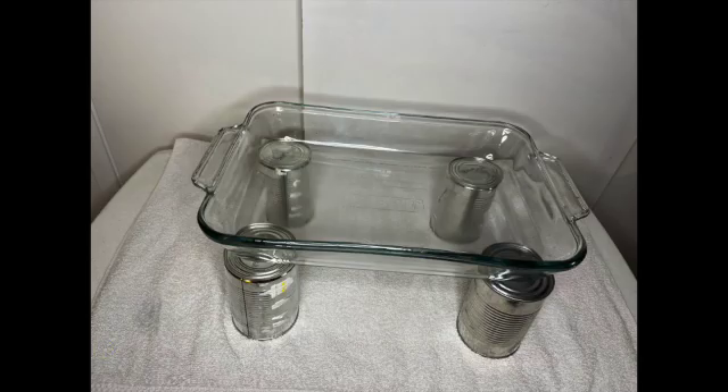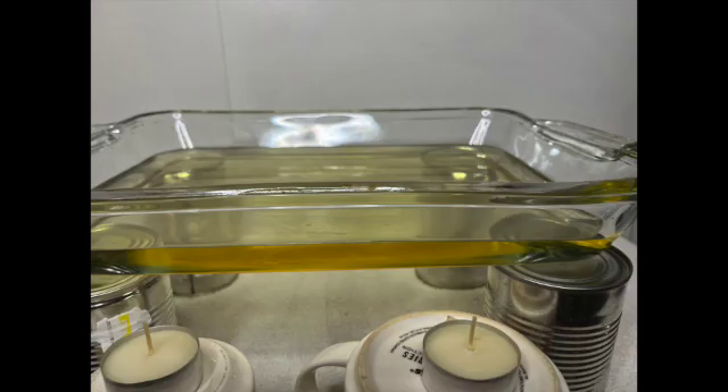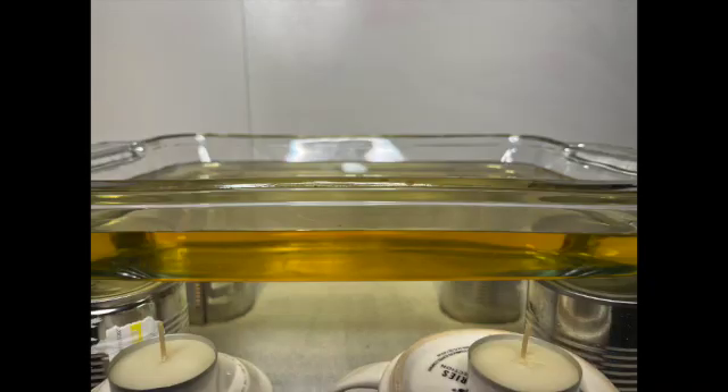Here's the setup: you put the tray on the cans or some other prop of equal height, then you add the oil. I used a quart of oil, but I added more and I shouldn't have done that — it takes too much time to heat that extra depth of oil. Just keep it a thin layer, enough to float.